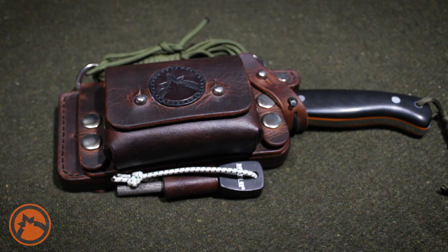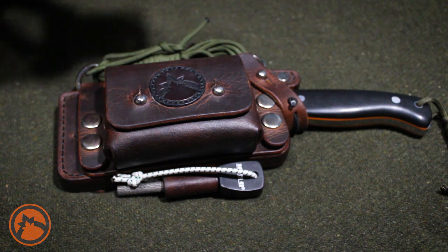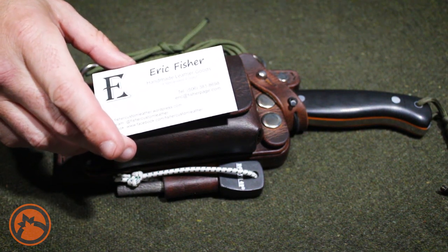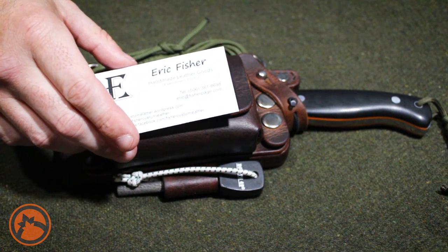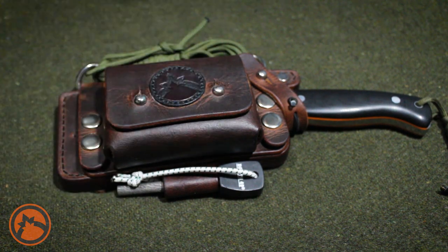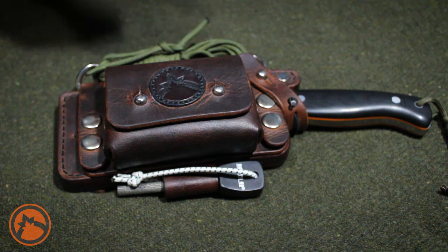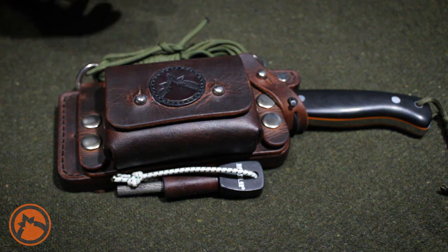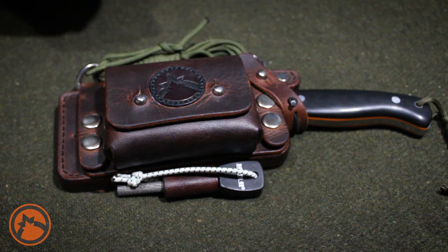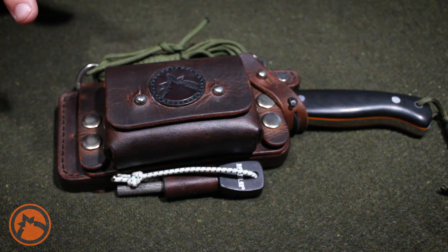After the knife was done I had it sent to a leatherworker — his name is Eric Fisher and you can find him online. I'll leave his information below. Definitely check out his Instagram because he posts a lot of nice pictures of his work. He helped me put this sheath together. I sent him just some basic specs on what I wanted and he did the rest, and I've got to say I'm quite happy with it.